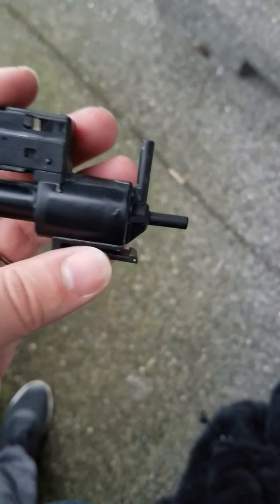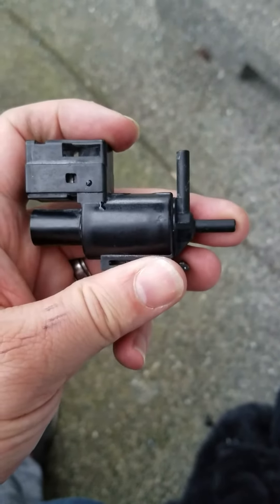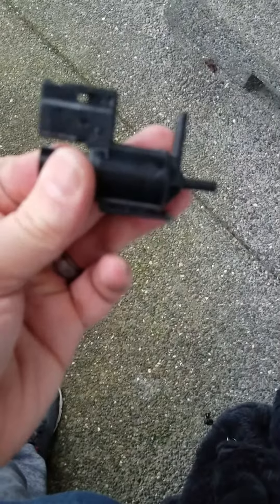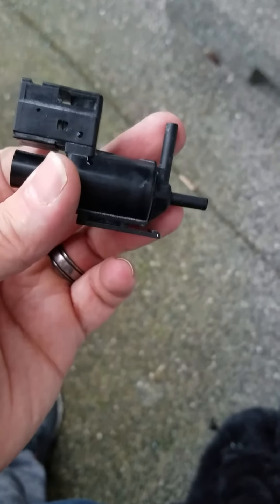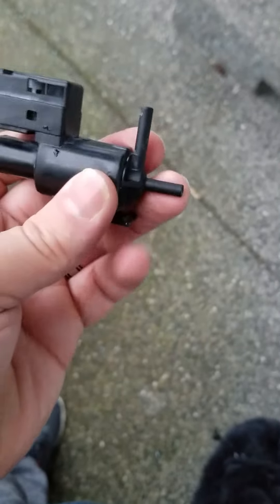The other thing you're supposed to be able to do with these, just so you know, is blow into this hole or this hole and it's going to come out the breather. But it won't come out the other end. When you click it over, it won't go out the breather — it'll come out the other end.